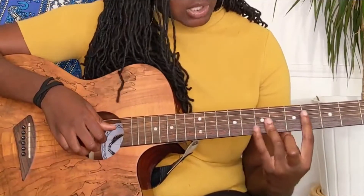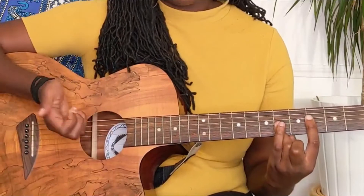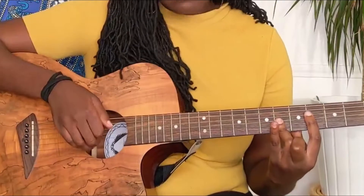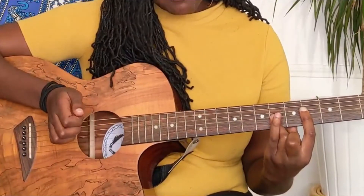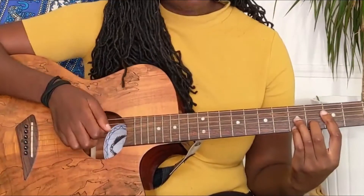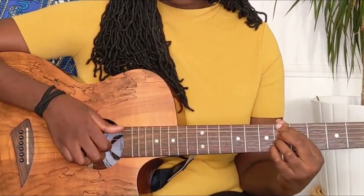For the picking pattern, you're playing the bass first, and then you're playing all the strings below the bass. The third chord sounds like this.